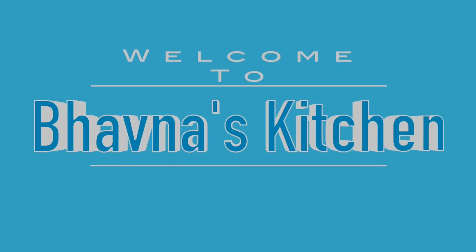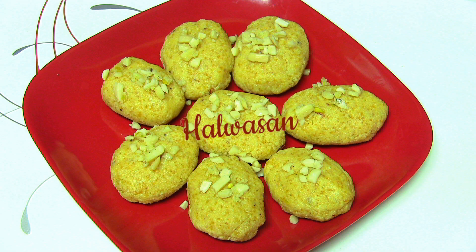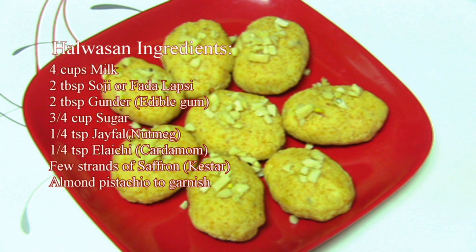Namaste! Welcome to Bhavna's Kitchen. Today I'm going to show you how to make Halwasan. This has been the most requested recipe in the last few months because Raksha Bandhan is coming and Halwasan is very popular. It tastes yummy. So let's get started.